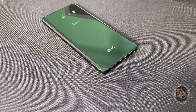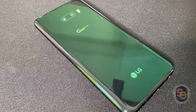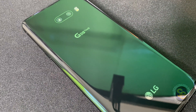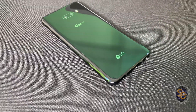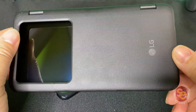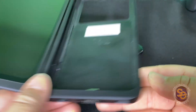The LG G8X ThinQ is already a decent phone, but what makes it a great phone is the dual display. What is going on everyone? It's Tay with Spectacular Gadgets, and in this video I'm going to show you how to do a custom gamepad using the LG G8X ThinQ. This is what sets the G8X apart from the other original G8 — this dual screen case.